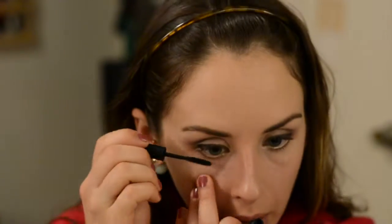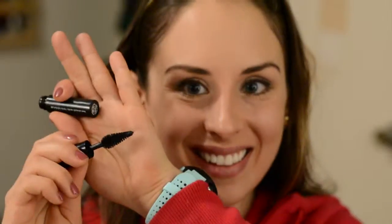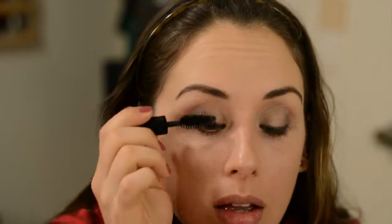Then I'm taking the Stila Forever Your Curl Mascara — this is a sample I've just started using. I don't love it on my upper lashes; it's just not bold enough for me. But I really like it on the lower lashes because the wand is so small and it does a great job of separating your lashes. I find it's not black enough, but that's actually a good thing for my lower lashes because I don't like anything too dramatic down there. For the upper lashes, here comes the drama: this is the Make Up For Ever Smoky Extravagant Mascara, also a sample, and it has the biggest wand ever. It adds such nice volume, length, and blackness — it's just everything. I love this mascara so much.